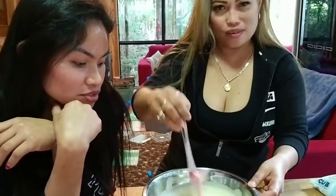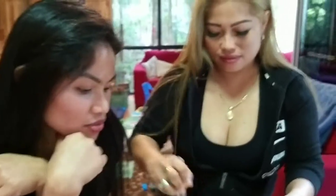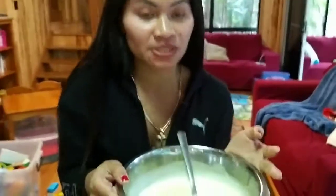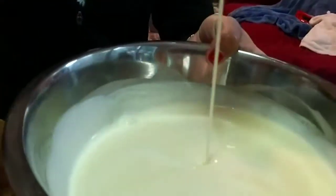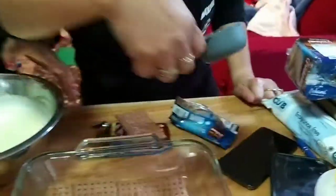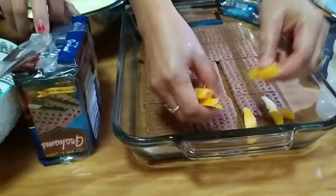We can blend it if you want. He is the master chef of that. So we mixed the cream and condensed milk — it's really creamy. And then we have our hand mixer here. Yes, that's what we're gonna use together with the mango.